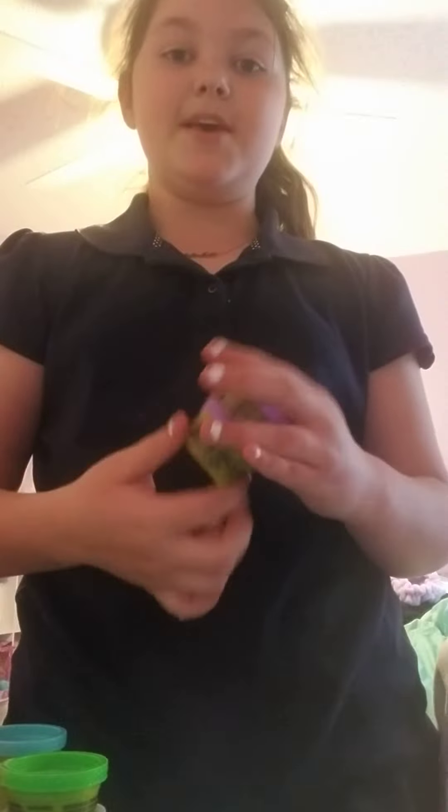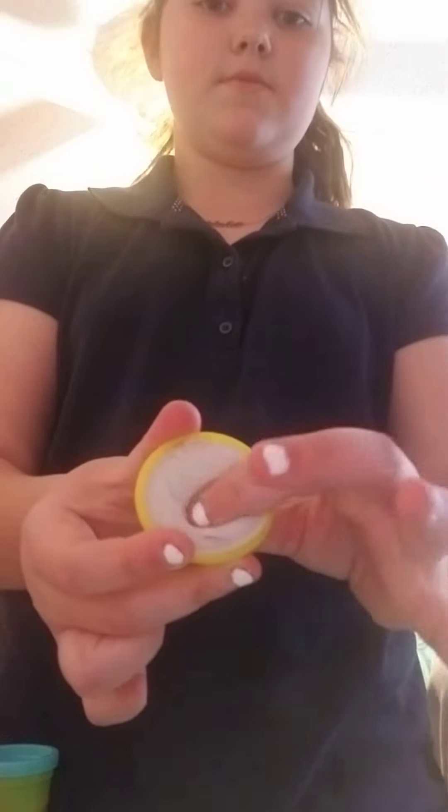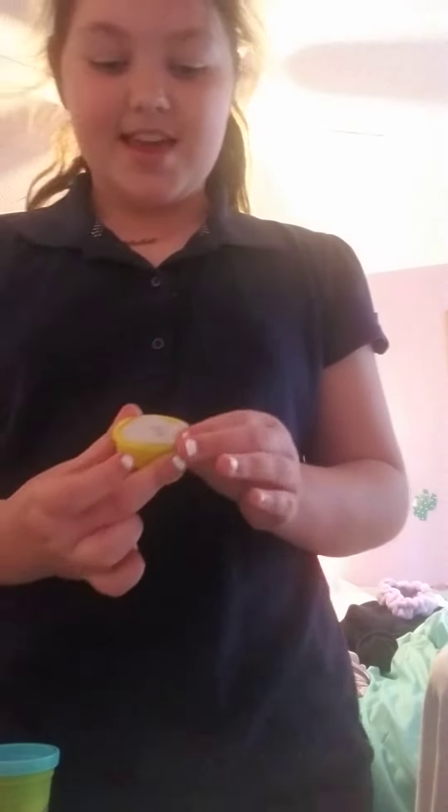What you do is you just take the play-doh and you add lotion to it and it makes it really soft. Like, look — it's super soft, let me touch it.